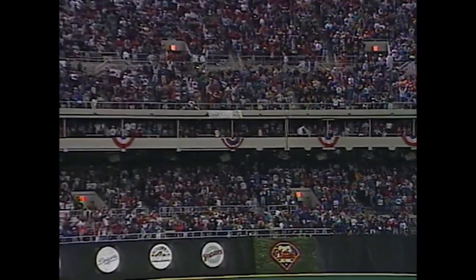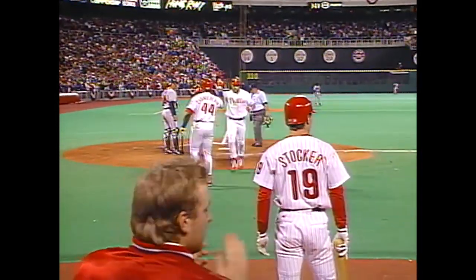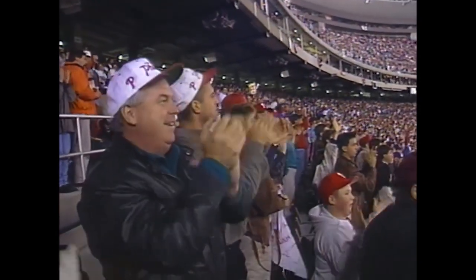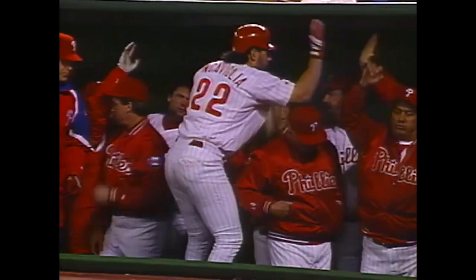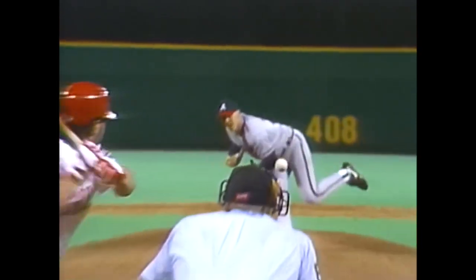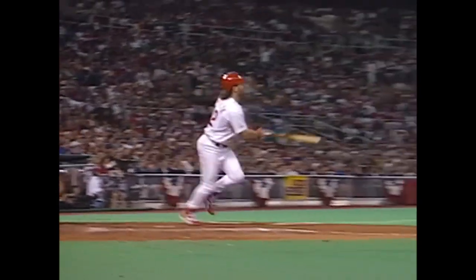I was wrong — he did give him a 3-2 fastball. Doesn't look like he should have, but he did, and Pete just hit it over the center field wall. Fans are glad to see that because, as you said, he's been struggling lately. Way over 400 feet — about 440 feet out there — so the Phillies have come back to tie it.